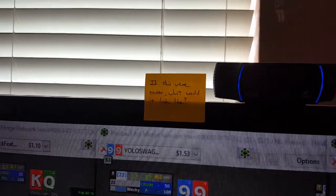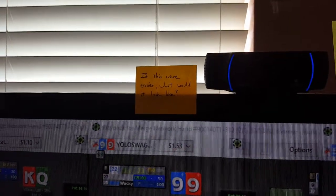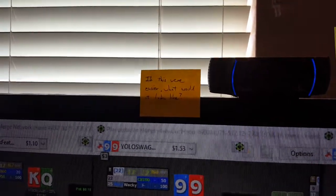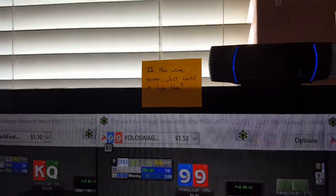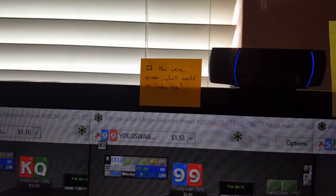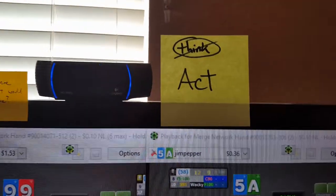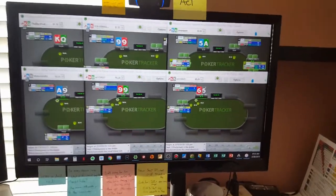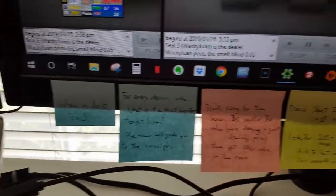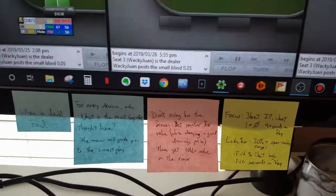A couple notes — 'If this were easier, what would it look like?' I ask myself that oftentimes when I'm creating a podcast or a training video. If it's getting difficult, I try to take a step back and figure out what am I doing wrong, why am I making this difficult, and what can I do to make it easy? Another note for myself: stop thinking and act! I overthink things way too much. These down here are my sticky notes for various things I'm focused on over the past few weeks.